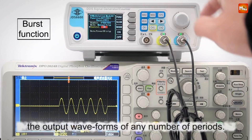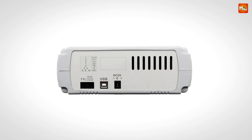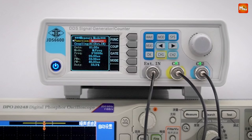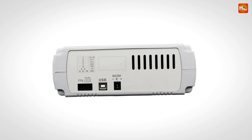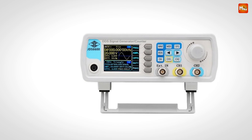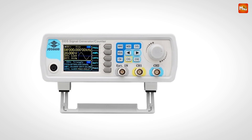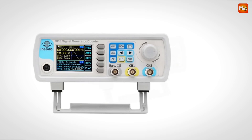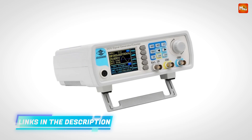One of the standout features of the JDS6600 is its versatile trigger functions. This device supports four trigger modes — sine, square, sawtooth, or arbitrary wave — so you can trigger the waveform and control the pulse train with ease. The number of pulse periods is fully adjustable from 0 up to an astounding 1,048,575, giving you full control over signal durations for precise pulse generation.